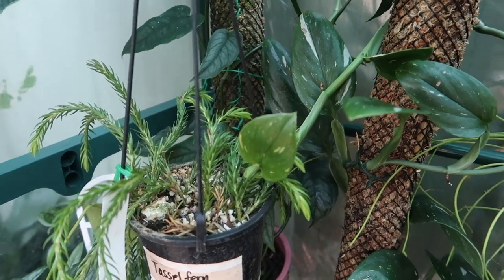Hey everyone, it's Jess. It's getting towards the end of the day and I realize I've been at my desk working for most of it. But before the sun goes down, I thought I might just show you my greenhouse outside. Alright guys, this is what it looks like.